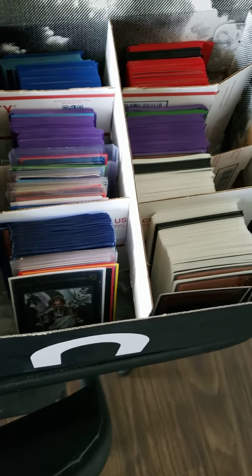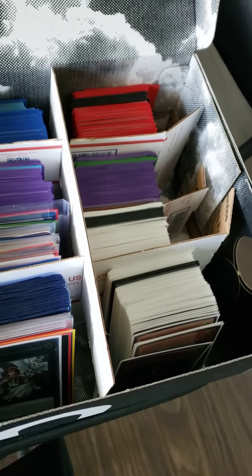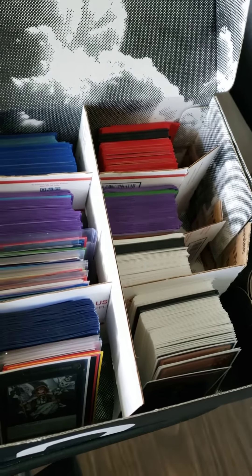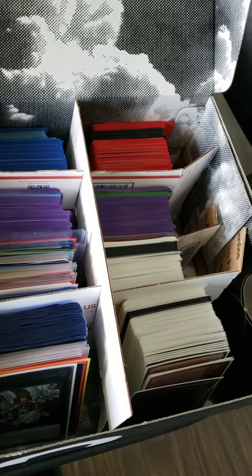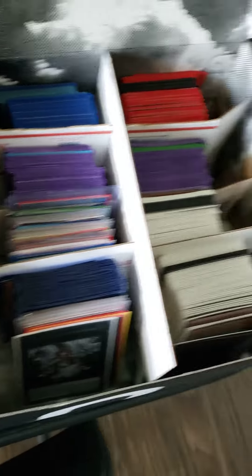I wanted to organize them and separate them, and was looking at deck boxes online. You can get the single ones or you can get the big ones, but I wanted a big one that could store a whole bunch of decks.